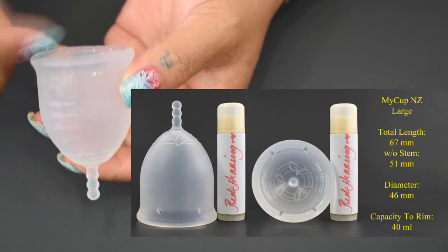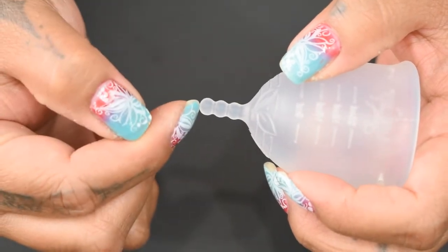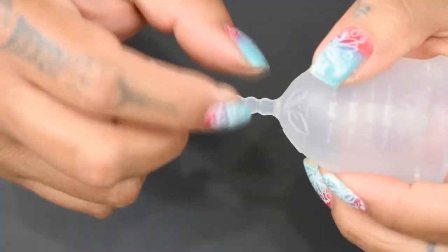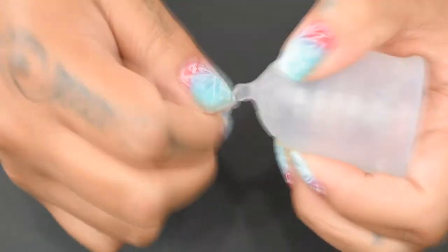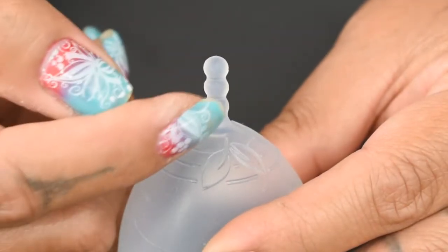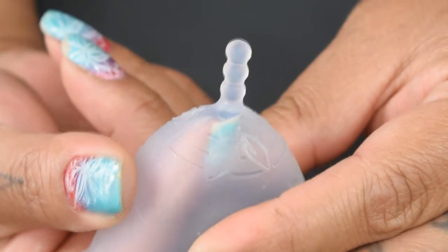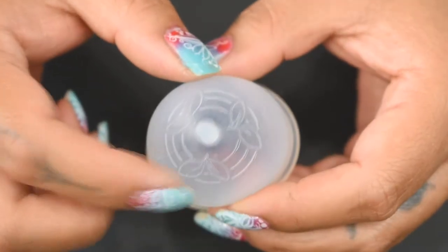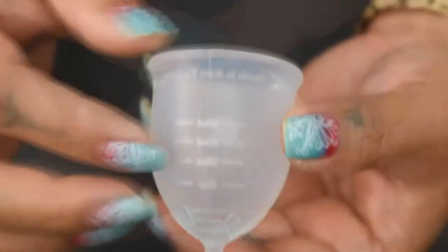Starting with the stem, there are three balls on here. The end ball is slightly larger, which helps to keep your fingers from sliding off the end of the stem. The silicone on the stem is a solid piece but it does have some squishiness to it and it flexes in all directions. It has a little bit of stretch to it, but not much. The seal between the stem and the body of the cup — they included a small bead on the inside so you can trim the stem completely off without worrying about cutting right into your cup.